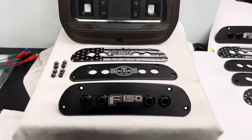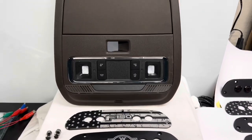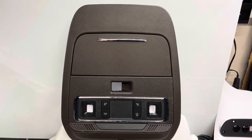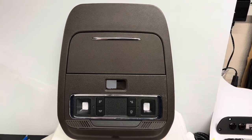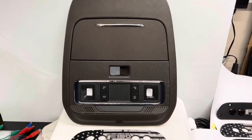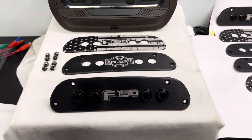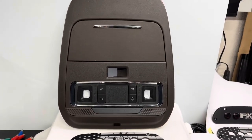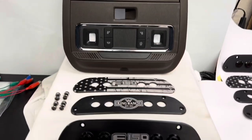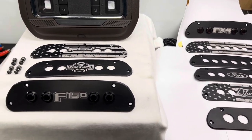Hi guys, this is Brett from Custom FX. Today we're going to show you the new TL console switch panel for the 2021 and 2022 F-150s. It may fit newer years as the years go on — we will see, but it is 2022 right now. These consoles are used in those F-150 trucks, and shown here are the switch panels that Custom FX is also known for.